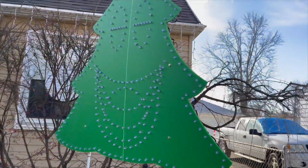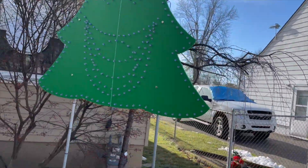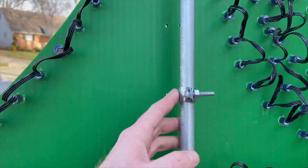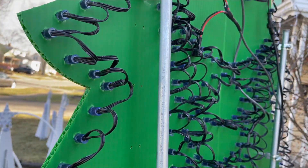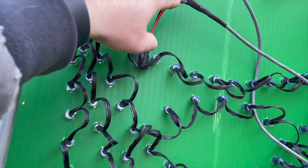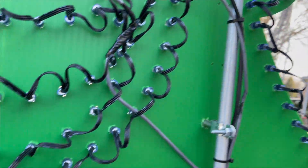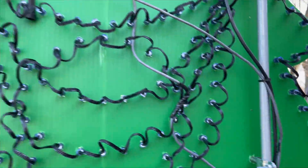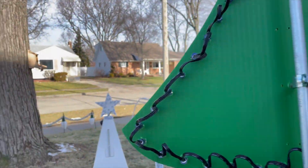We have our singing tree, and you can see there are more pixels around the mouth that allow us to get the different mouth movements. It's again held in with half-inch EMT clamps and spacers. With more power injection in multiple areas, it consistently stays that uniform color.